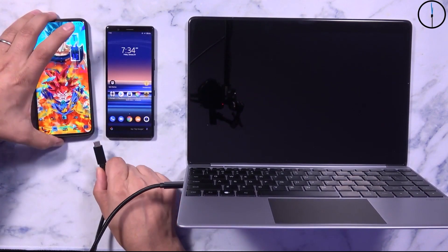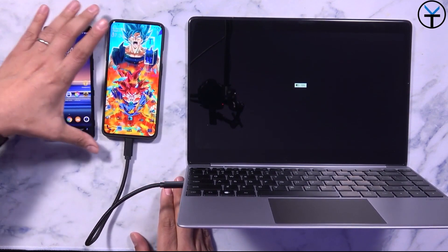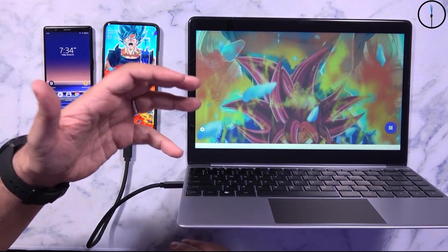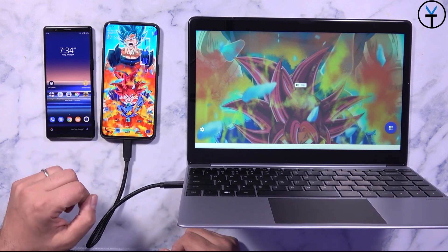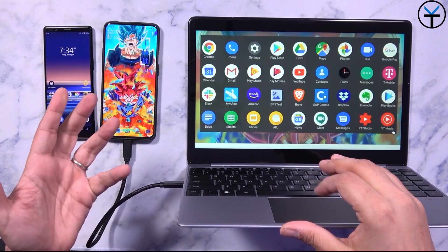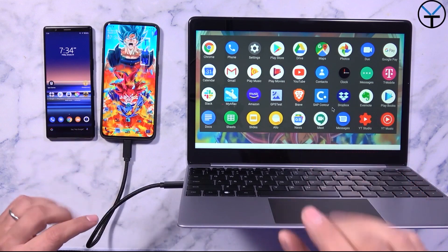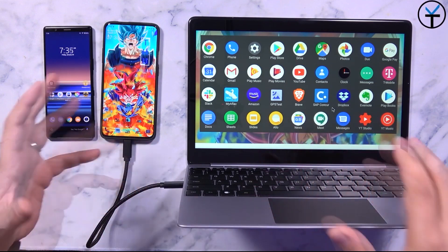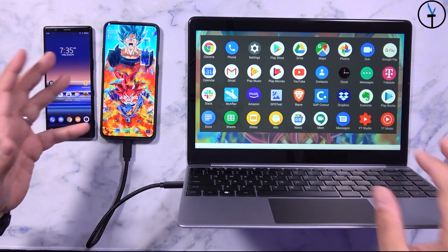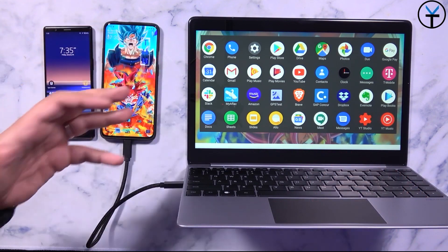Switching over to the OnePlus 7T Pro McLaren edition — this one doesn't support a desktop-like experience natively, but you are able to turn on the Android desktop experience. The desktop experience currently inside Android 10 is not ready for prime time. The LG V50 does have a slightly better implementation, and there are other launcher experiences available, though unfortunately they are a paid service. I can do a video showing desktop experience out of a OnePlus device if you'd like.